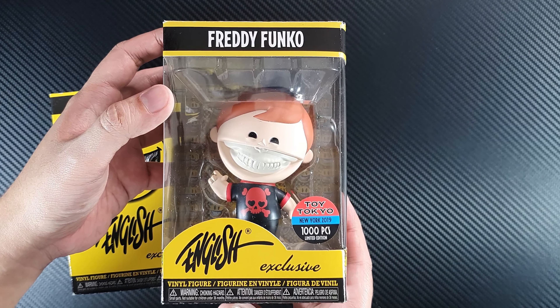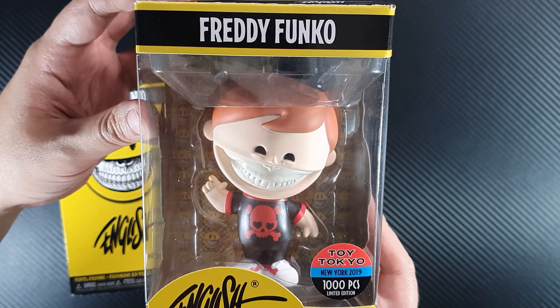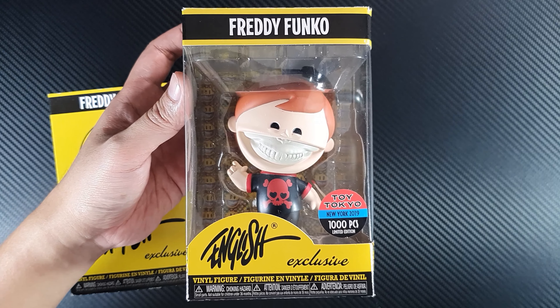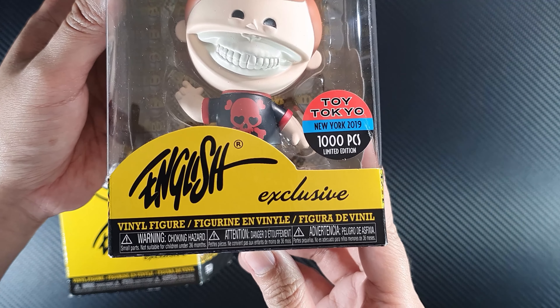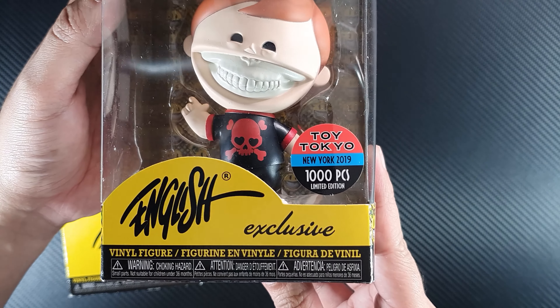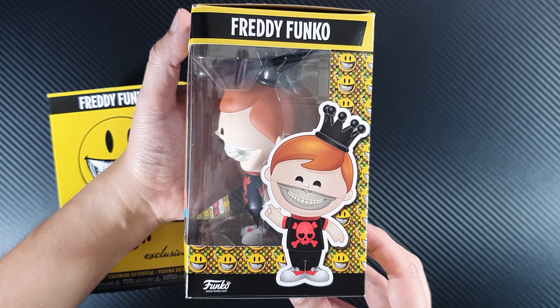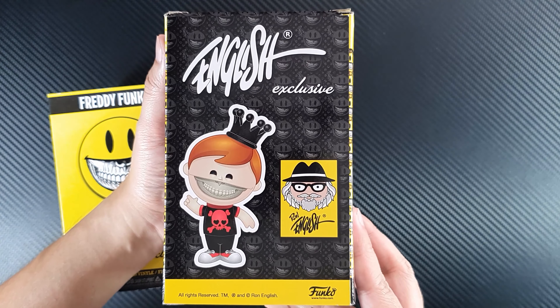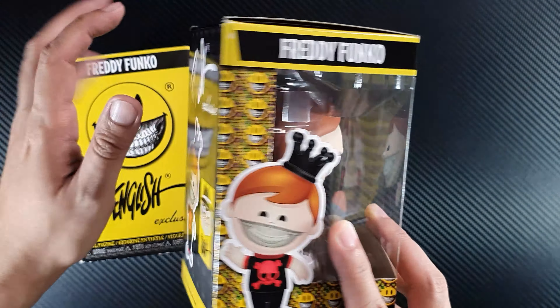This is limited to 1,000 pieces and it's a Toy Tokyo exclusive — it looks so nice. The figure is just amazing, it's worth every peso we paid for it. At the front you can see Freddy and the Toy Tokyo sticker. It says the Ron English exclusive, so this is his signature. The other side has really nice smiley prints, and the back is almost similar to the detector side.